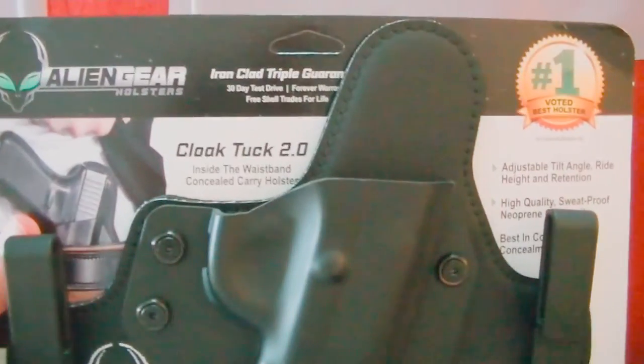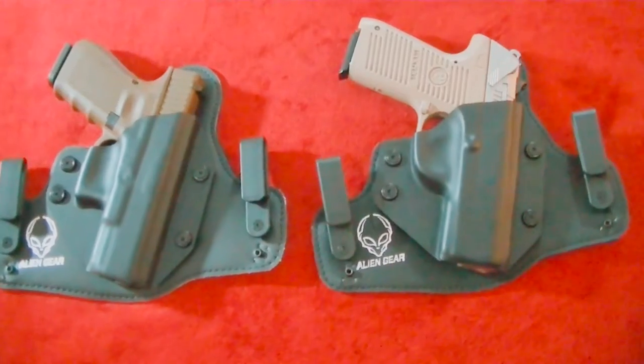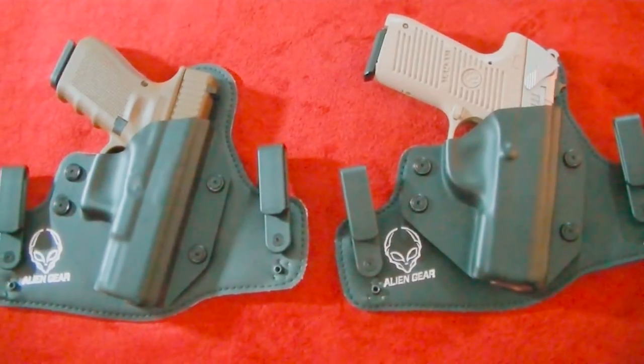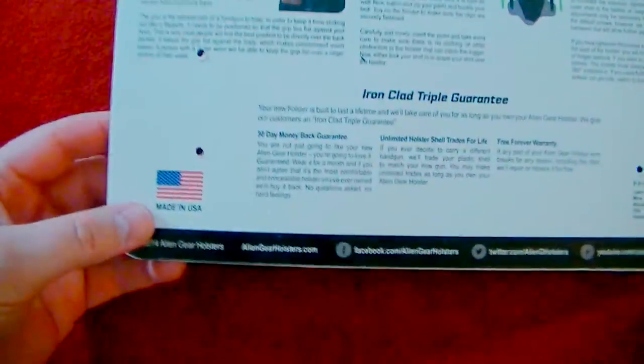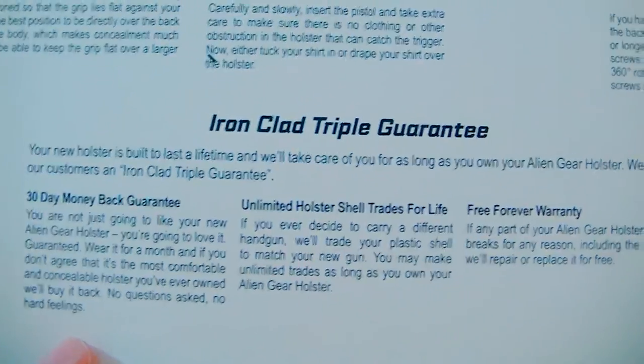Here's a shot of the guns in the holsters — what they look like — and I think it looks really nice. I'll go over just a few things here. This is the cardboard that comes with it, but it's actually really heavy-duty. It shows you how to wear the holster, how to put it on, how to adjust it. Very clear instructions — I like that.